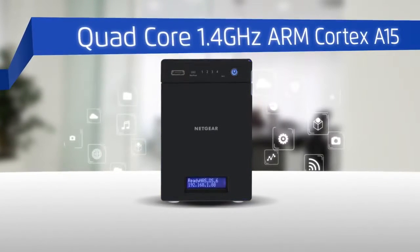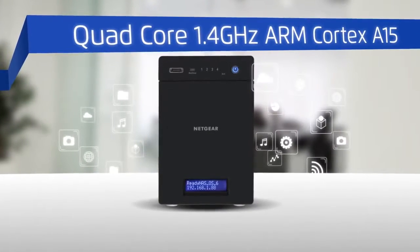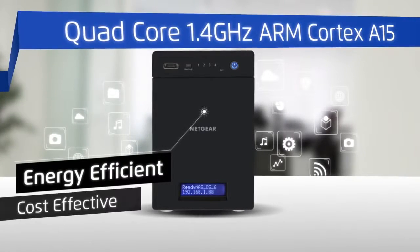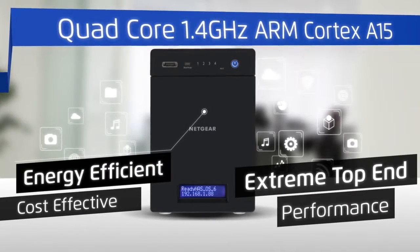Featuring a powerful quad-core 1.4GHz high-performance ARM Cortex A15 processor, resulting in an energy-efficient, cost-effective NAS with extreme top-end performance.